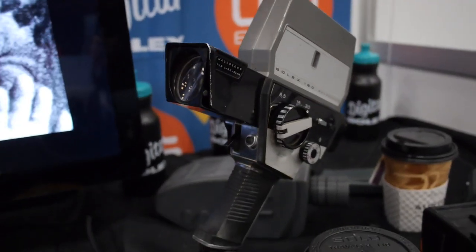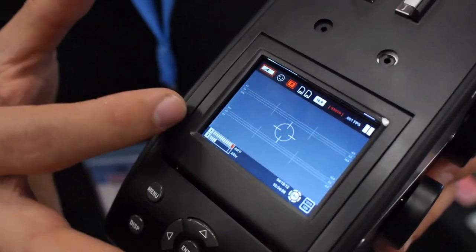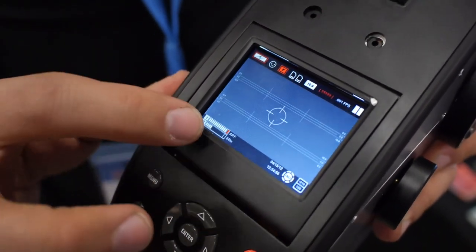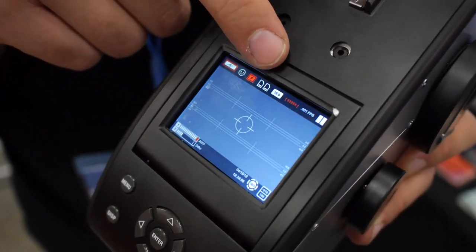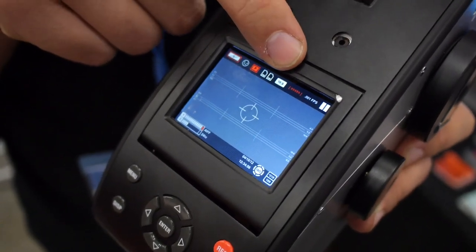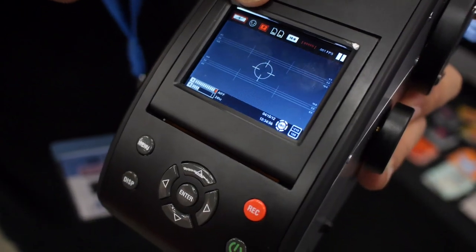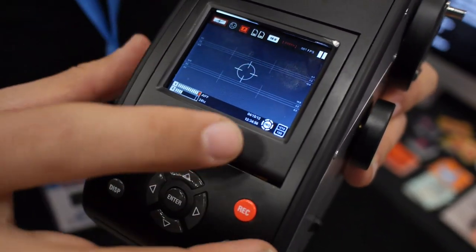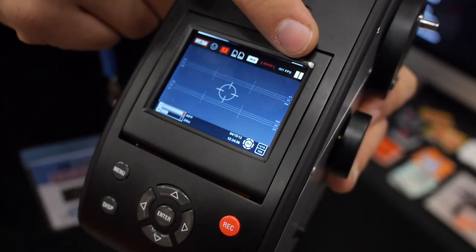This is what the actual interface will look like while you're running — here will be pictures and things like that. You have your audio bars here, how full your cards are up here, your aspect ratio, what kind of battery power gauge you're at, where your battery's at, your ISO settings, and your frames per second.